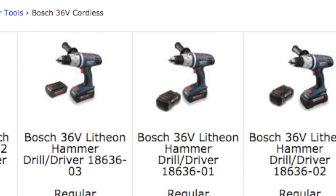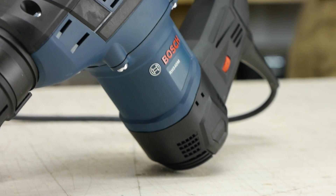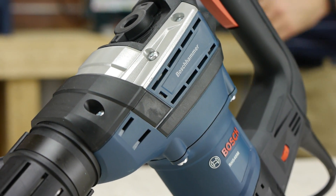When shopping online, sometimes the pictures are the same — often the differences are internal. Make sure you're getting the right unit. For more information on SDS Plus, SDS Max, and Spline Shank, visit us at coptool.com.